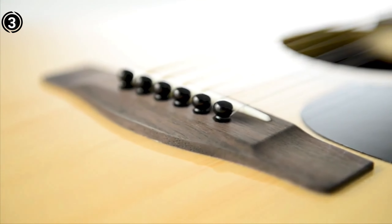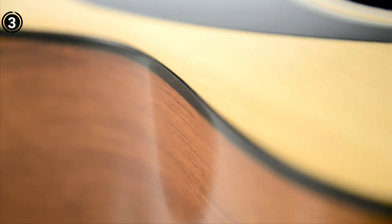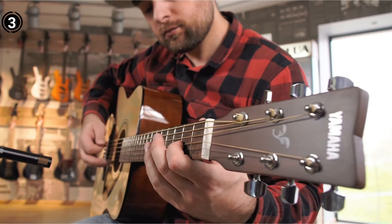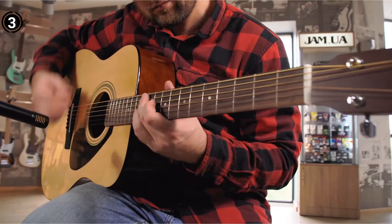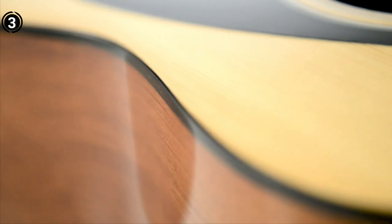The guitar's tonewoods enhance its acoustic performance, while the shorter scale length makes it beginner-friendly. Yamaha, a reputable brand, is behind this instrument, featuring a natural wood color scheme with rosewood and spruce materials. Designed for right-handed players, the F310 boasts a hardtail bridge system and durable alloy steel strings for rich tonal quality. The product description emphasizes durability, sound excellence, and reliability, even in entry-level guitars like the F310.